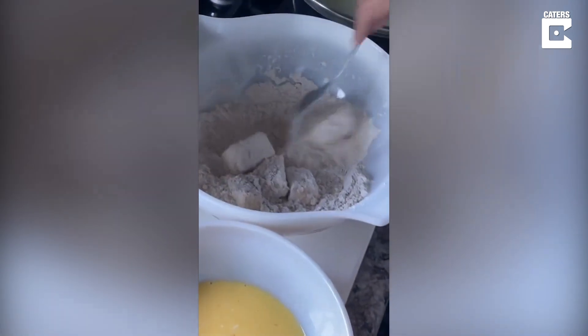She dipped it in the egg wash and then is now mixing it in our flour mix. These are the seasonings that we put in it — and then, of course, the best seasoning ever. Look at how much we still have.